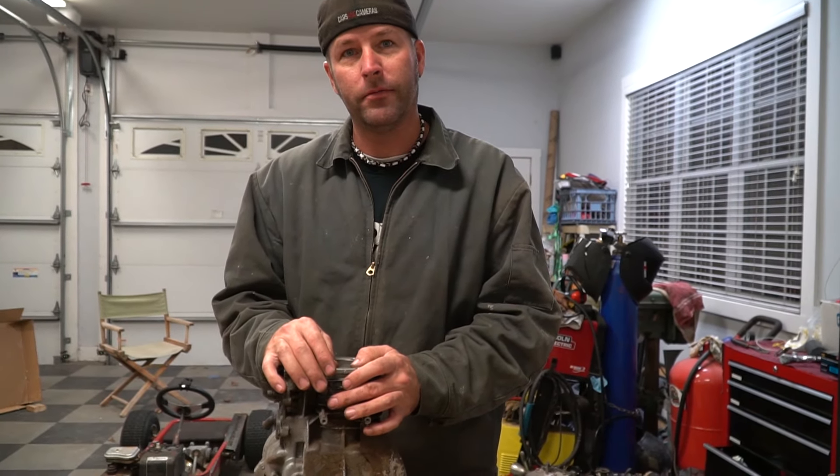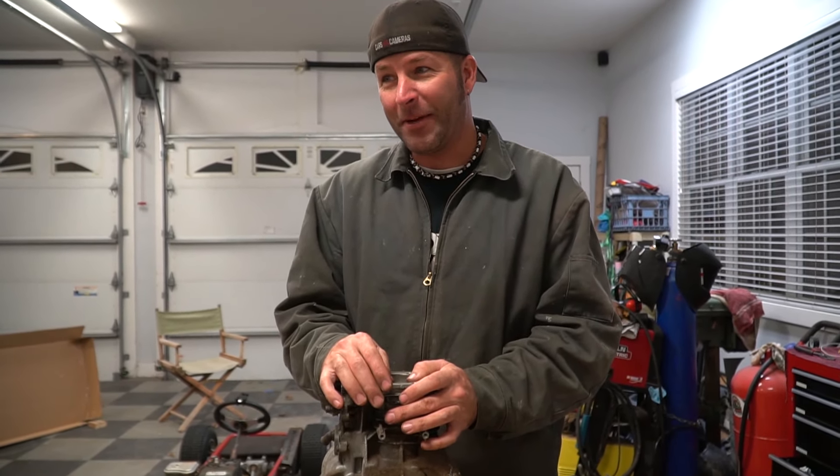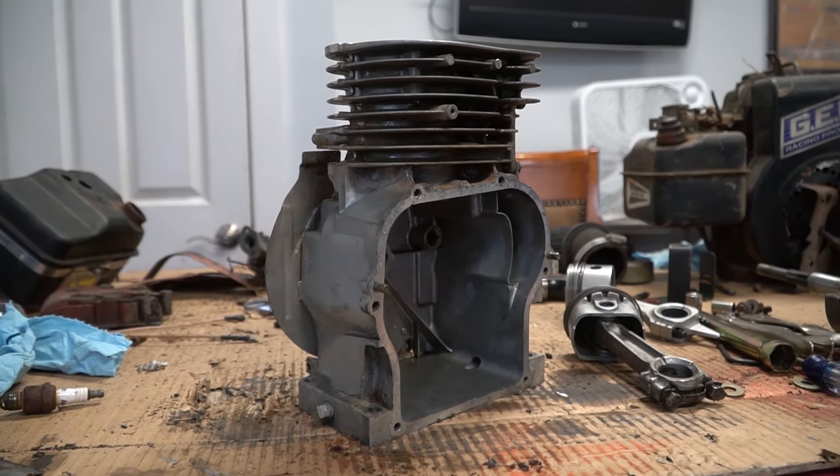You got to remove it because you got to put a rod in it. I took the block to his work this morning and he put it in parts cleaner, cleaned it up nice, and also honed the cylinder. So we should have a pretty fresh starting point for this build here.